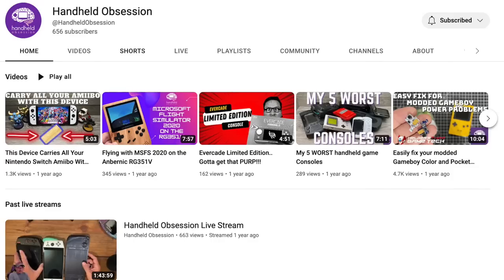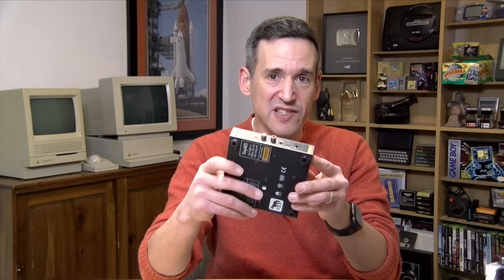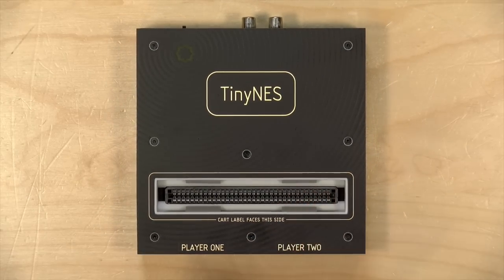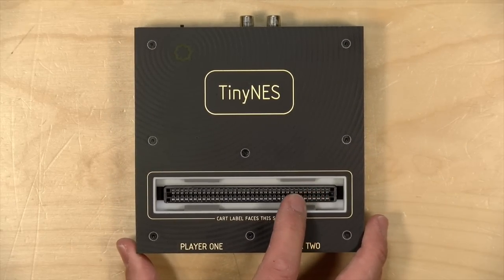I want to thank a viewer, Handheld Obsession — you can check out his channel in the video description below — who let us borrow this because he thought a lot of you might be interested in it and wanted me to do a preview of it. So this is something that I greatly appreciate him sending to the channel.